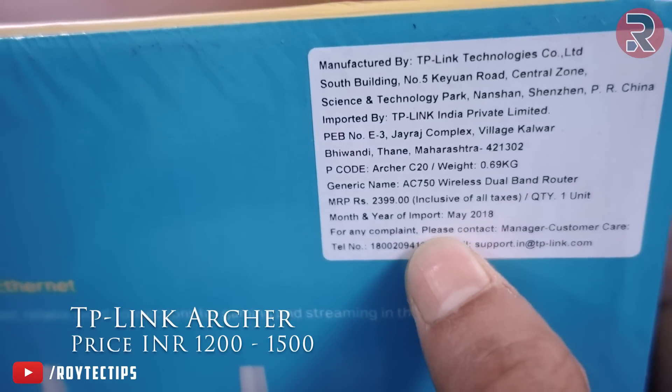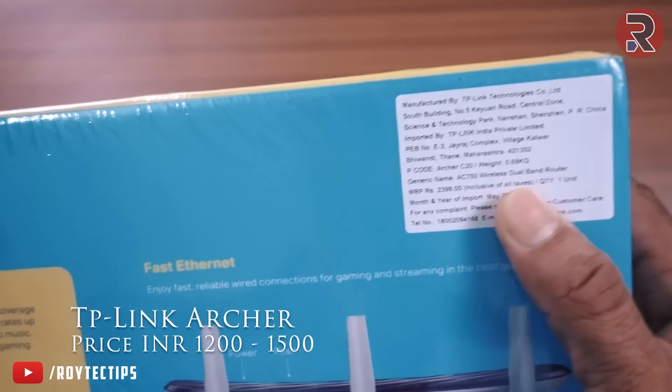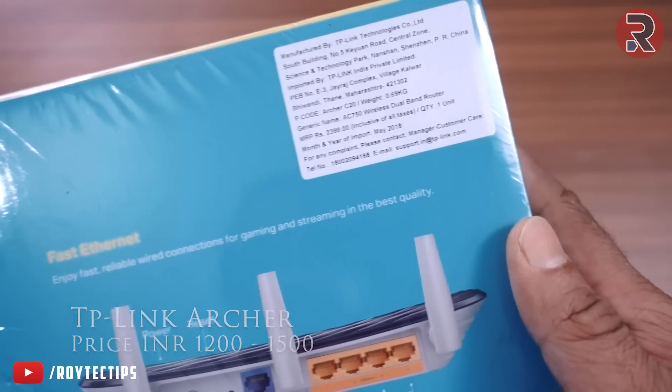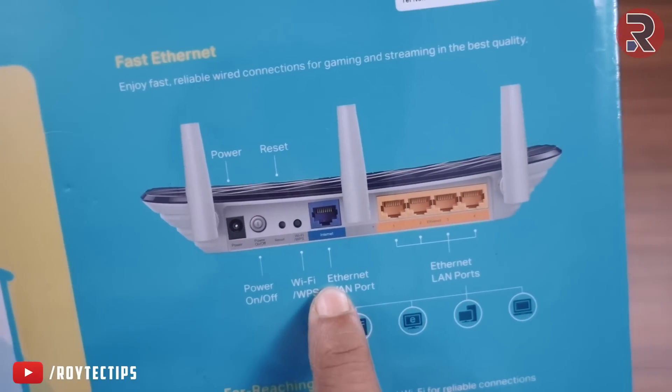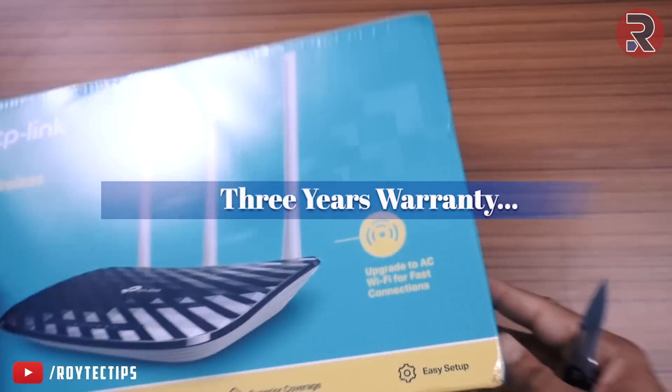On the back we have the product information. The MRP is 2,399 rupees but you can get it for around 1,200 rupees on Amazon.in — I bought it for around 1,200 Indian rupees. The router has one WAN port and four LAN ports, and TP-Link provides two years of warranty.